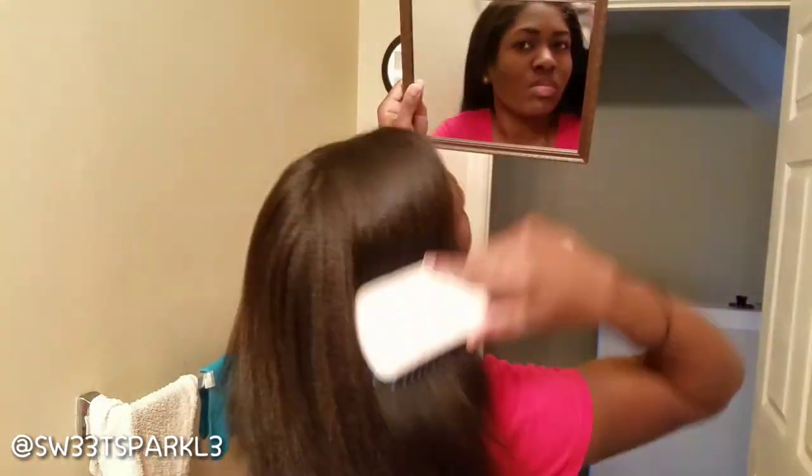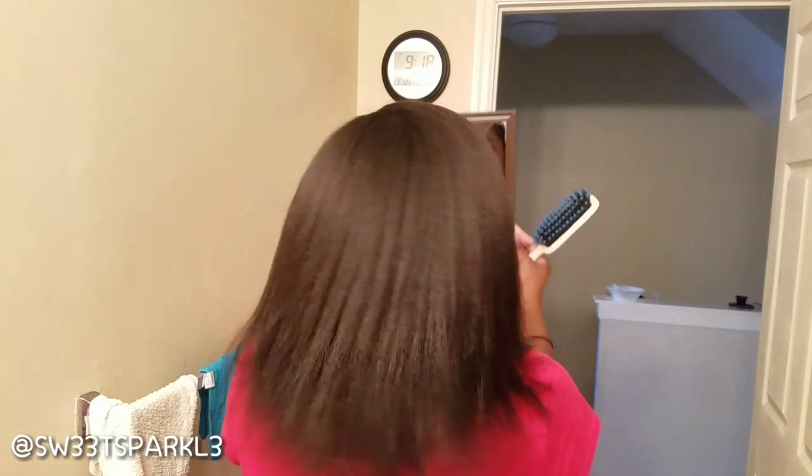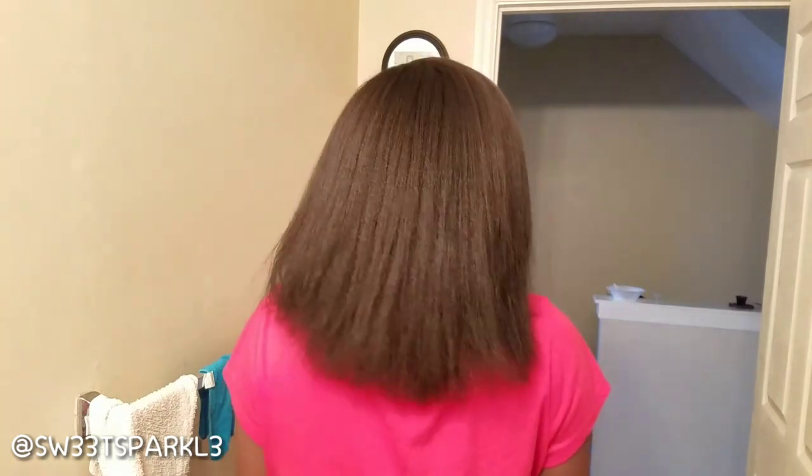I'm turning around and brushing out my hair just to show you guys how it's still pretty fluffy — it definitely helped with movement. Those are the results, and like I said I bumped the bottom and pretty much wore it like this to work. Let me know what you guys think — definitely leave comments down below. Thanks for watching.